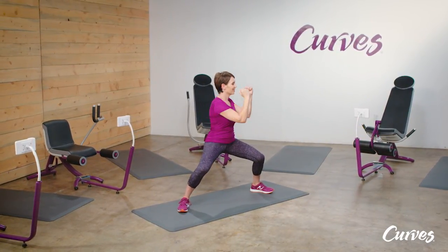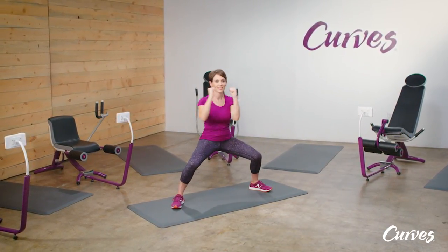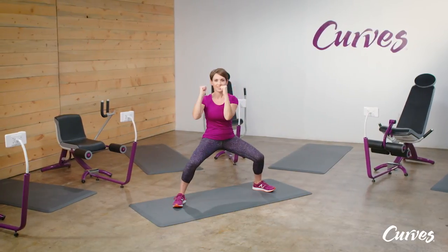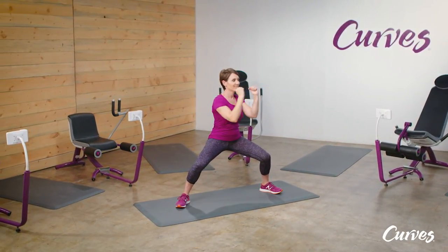Rotate your upper body towards your right knee while holding your hips in place. Return to center. This time rotate your upper body towards your left knee. Stay low in the squat as you continue to alternate rotating side to side.